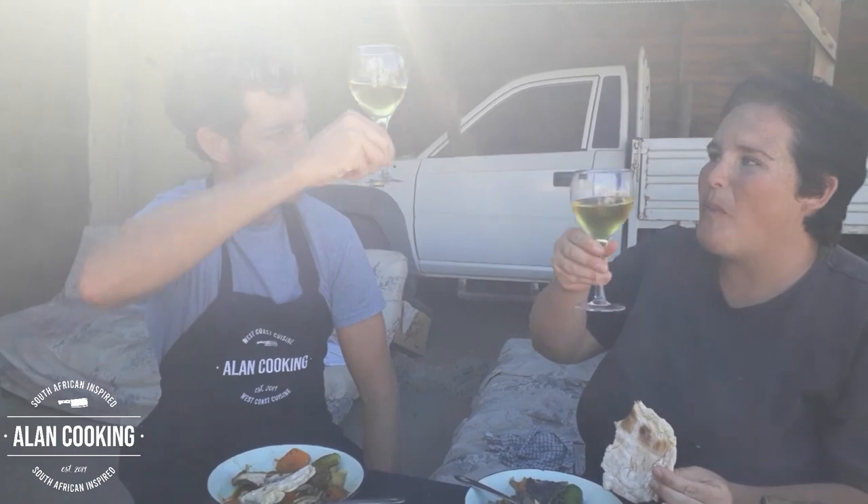That's it for now — hope you've enjoyed it. Please leave your comments, hit the like button, and subscribe. Join us next time on Island Cooking!